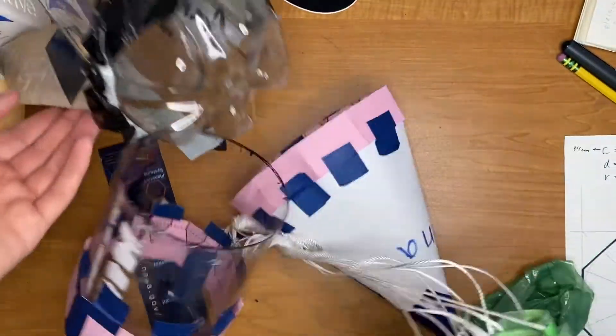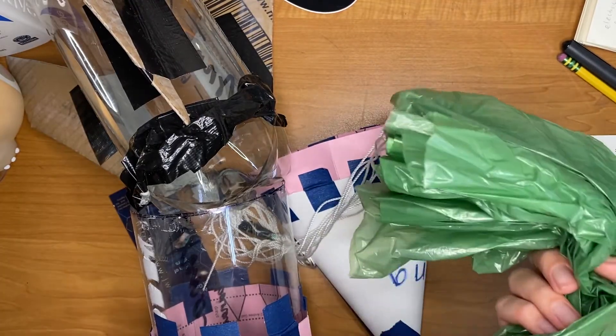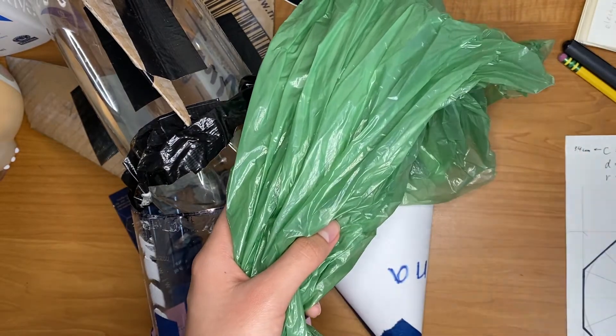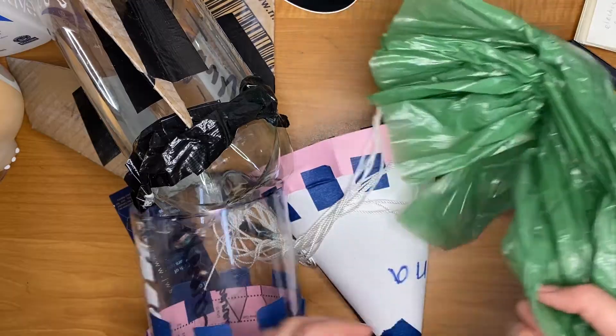As for the parachute, I did test it out prior — just the parachute and some weight at the bottom. I folded it properly, threw it in the air and checked whether it would open or not. And it did. So that was nice.